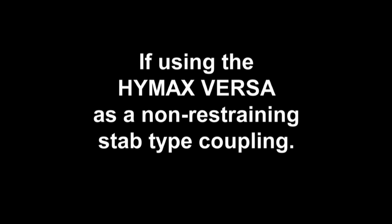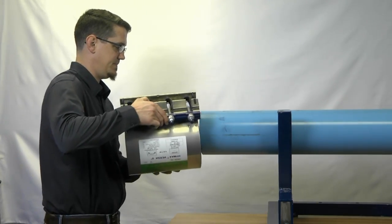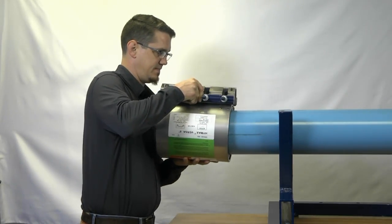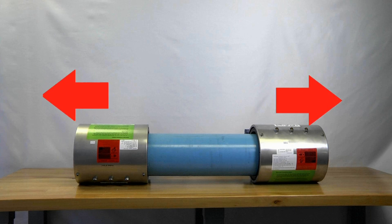If using the Himex Versa as a non-restraining stab type coupling, position the coupling for installation. Make sure that the bolts are on top. If possible, place a coupling on each end of the pipe before lowering it into place and slide the couplings outward.